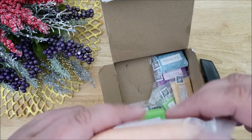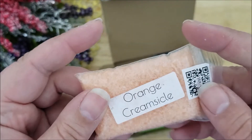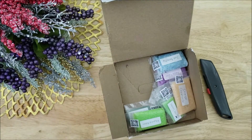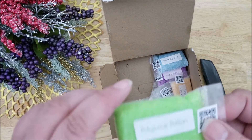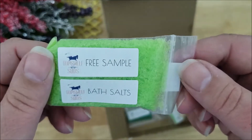Everything else in this box was a free sample. So here are some orange creamsicle bath salts, and here's how it looks inside. And also another bath salt sample.